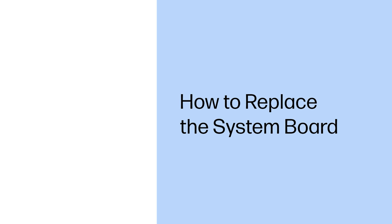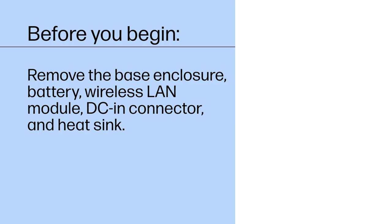How to Replace the System Board. Before you begin, remove the base enclosure, battery, wireless LAN module, DC-in connector, and heatsink.